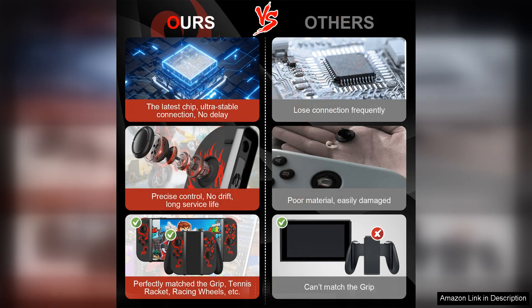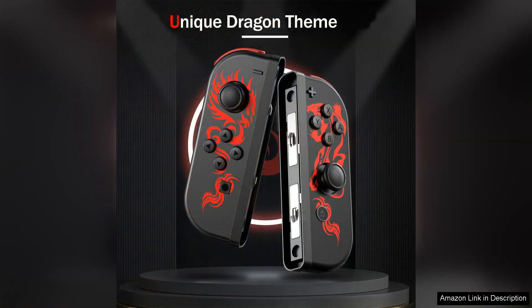The dual vibration feature adds an extra layer of immersion to gameplay, enhancing the overall experience. One of the standout features of the PPKi controller is its wake-up function, which allows for instant connectivity with your console — meaning less time spent syncing and more time playing your favorite games.